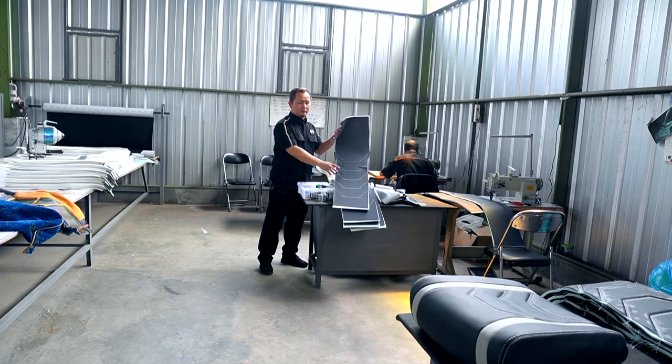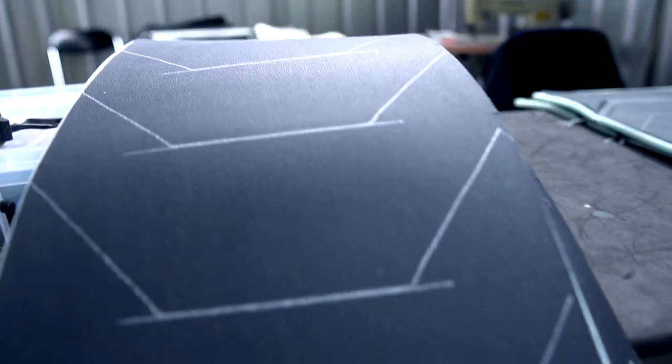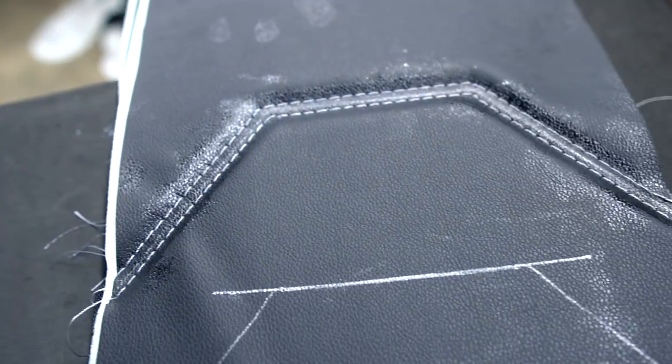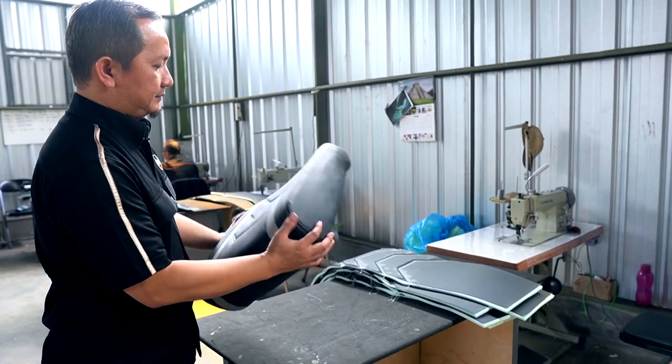Ini adalah bahan yang digunakan, salah satu produk terbaru dari MBTEC, yaitu MBTEC Giorgio berwarna hitam. Setelah itu dipasang seperti ini.